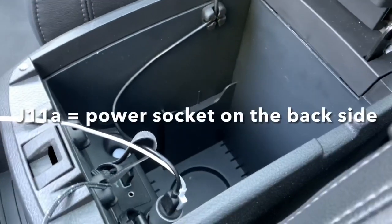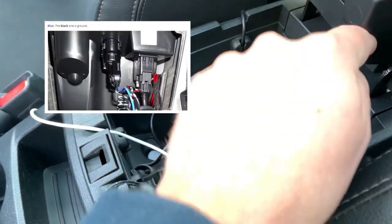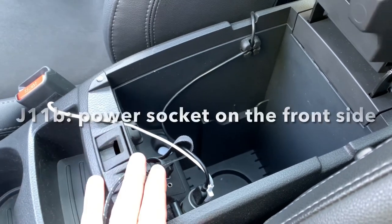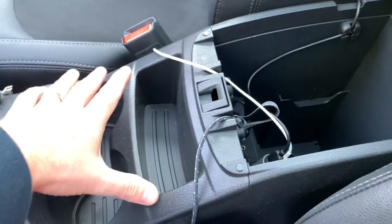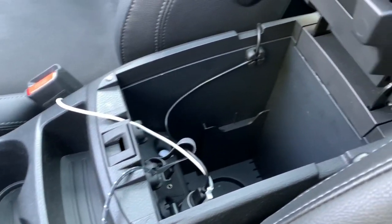On the J11a cars the power socket is situated in the back, and you can simply remove the back cover. For the J11b cars the power socket is in the front, and we have to remove this little cover in order to access the wires.